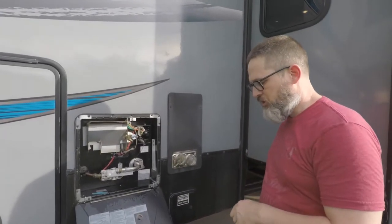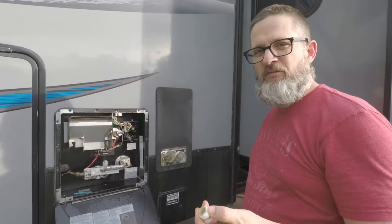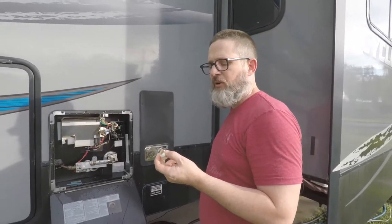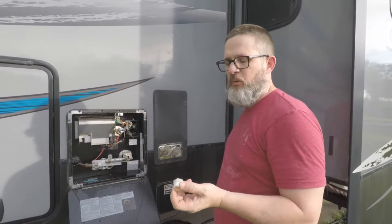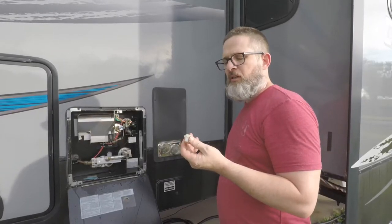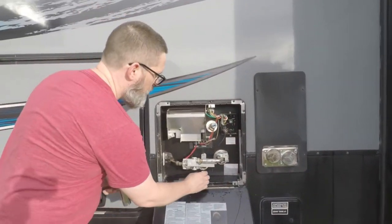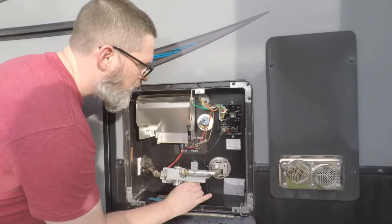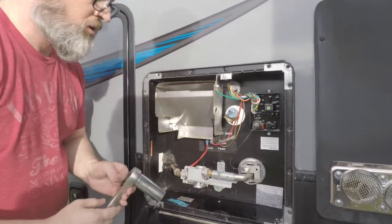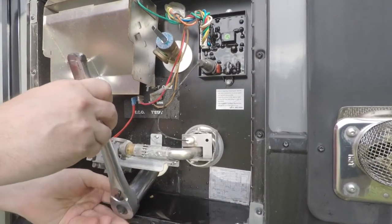We've done our flush and it's time to reinstall our water plug. I wrapped it in Teflon tape. If it's bent out of shape or has a lot of stuff on it that will cause it to leak, you can just replace it — get it from an RV dealership or order one online. Now we're going to reinstall it. It doesn't have to be cranked down too tight; you just don't want it to leak.